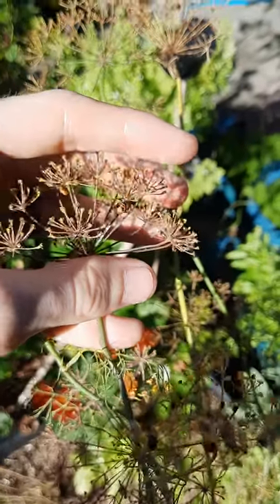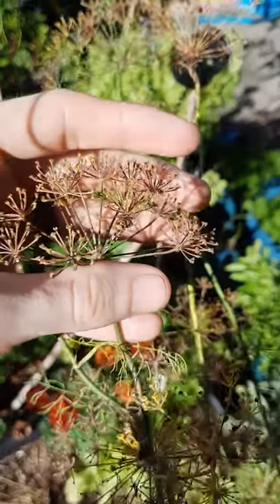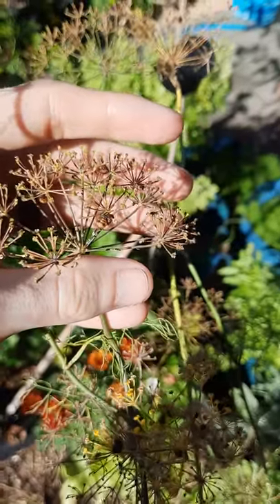Over here you've got the pupae. These look vaguely like adult ladybirds but they're just kind of clung on to plants. They've had their fill of aphids and they're just waiting to become adults to go and create more ladybirds.